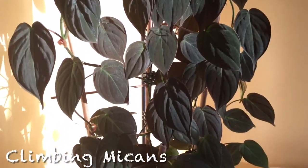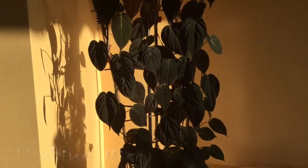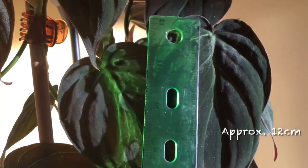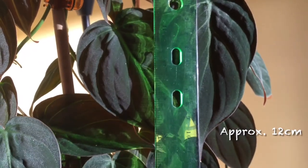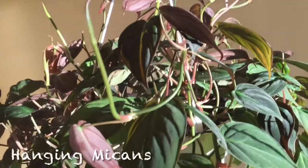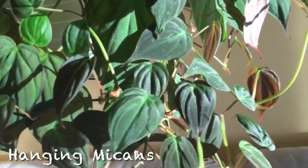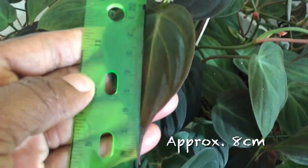This one is climbing very nicely on the trellis. Leaves on the trellis are approximately 12 centimeters long — pretty good size. Here is the trailer in a basket, and its leaves are roughly 8 centimeters long.